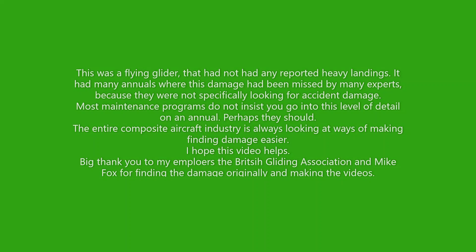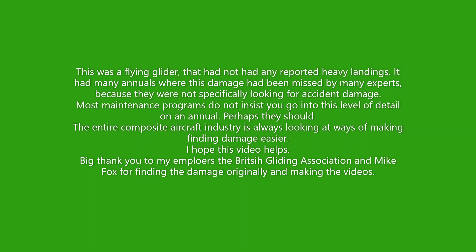This was a flying glider that had not had any reported heavy landings. It had had many annuals where this damage had been missed by many experts because they were not specifically looking for accident damage — they were just performing the annual maintenance program. Most maintenance programs do not insist that you go into this level of detail at the annual to try and find damage, but perhaps they should. The entire composite aircraft industry is always looking at ways of making finding damage easier.